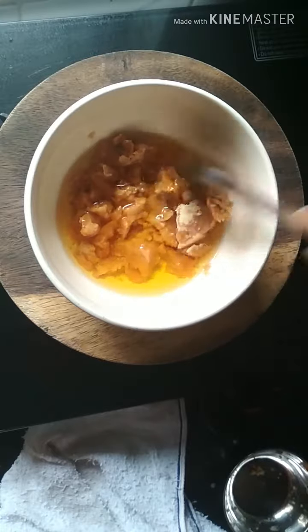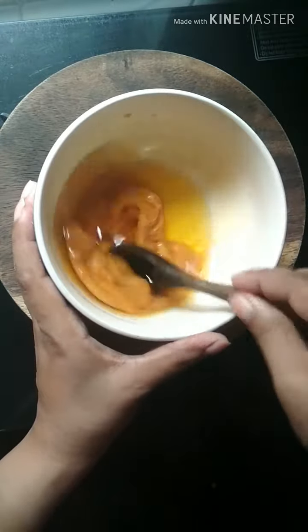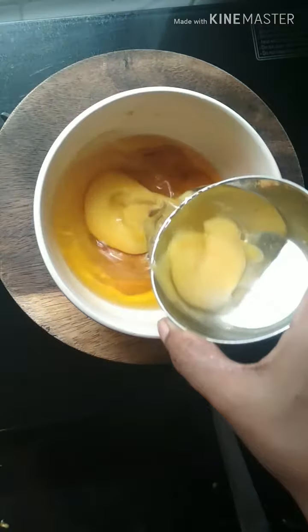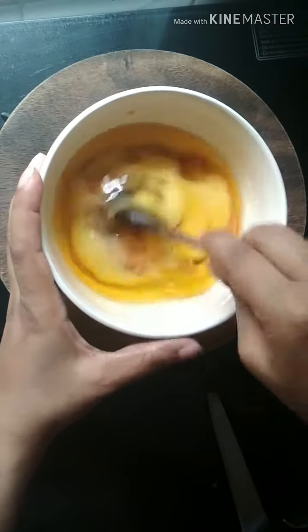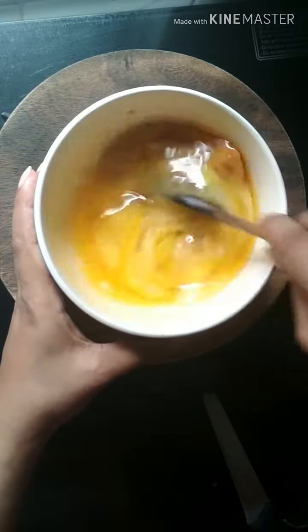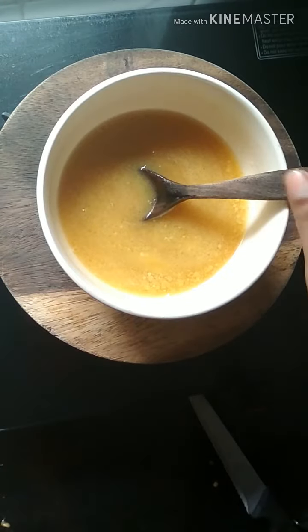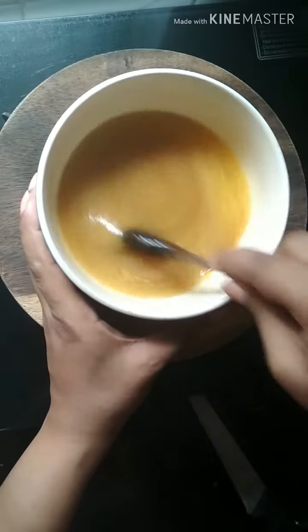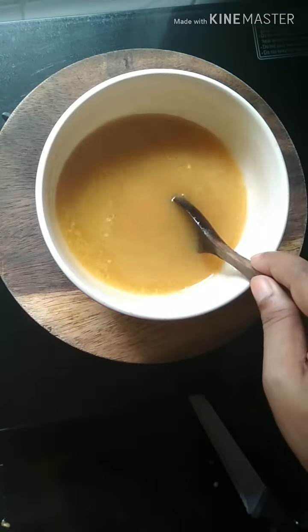As you can see, the jaggery is completely melted. Now we add two eggs — make sure the ghee is not hot or warm, otherwise you will cook the egg. Mix it well and make sure you mix all the wet ingredients properly before adding the dry ones, with no lumps.